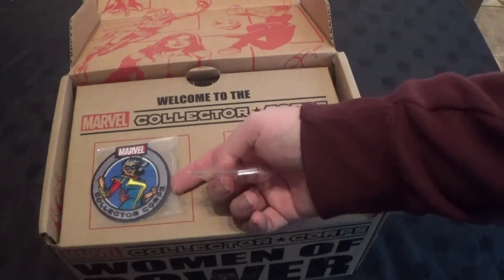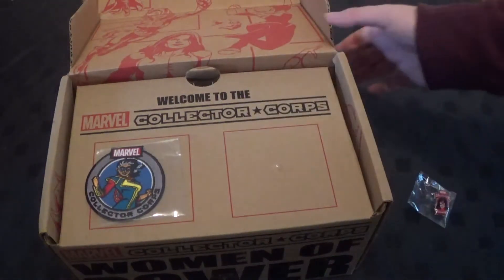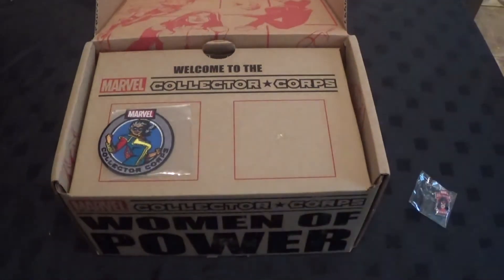And the new Ms. Marvel. Yeah, Carol Danvers. Carol Danvers here. Captain Marvel now. Captain Marvel, cool.